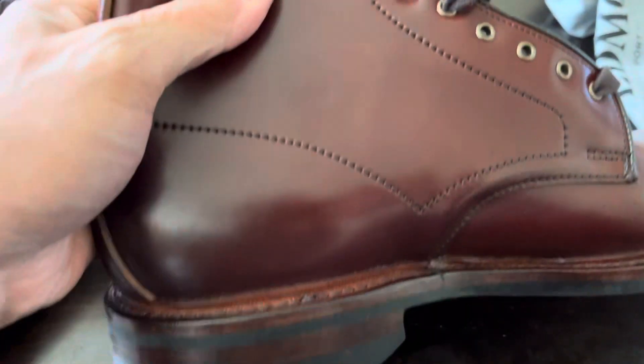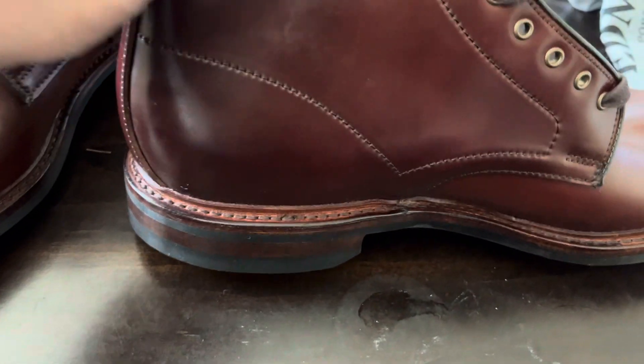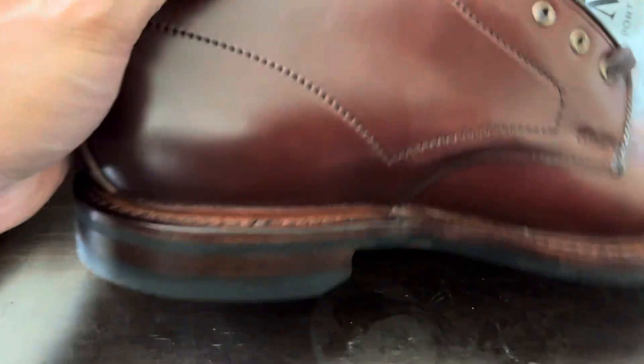I've come to kind of expect it from American dress shoe companies — I don't know why it is, but their welts always just look like garbage. And some of the stitching is kind of janky.